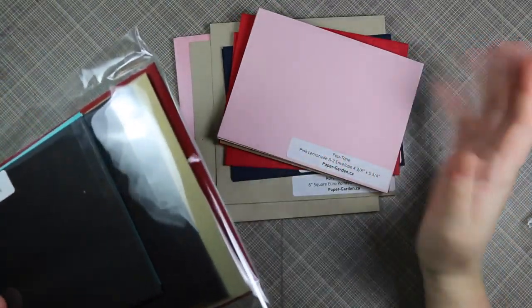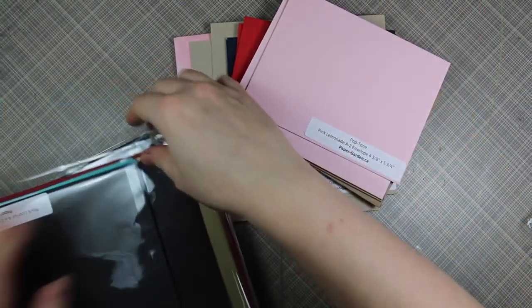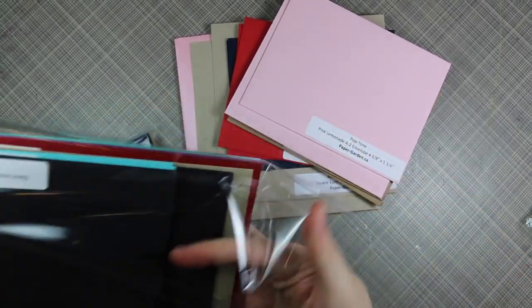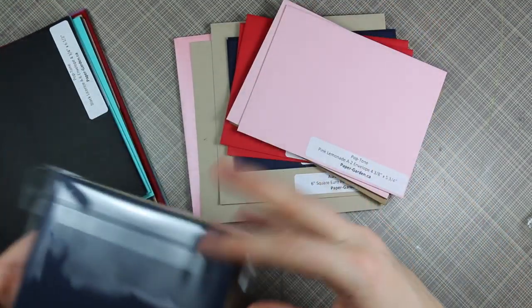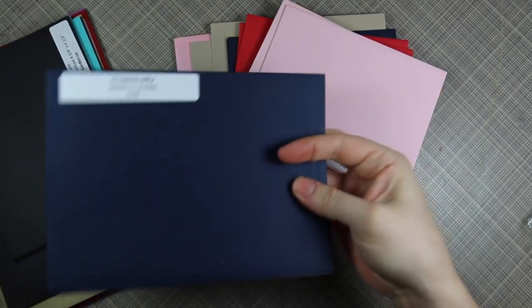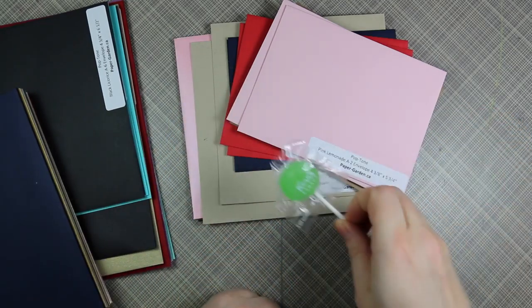I'm so tired of boring white envelopes. Yes, we can stamp them, but it just makes it so much nicer when there's fun colors, and you can get all different sizes now. That's kind of the main reason why I usually only make A2 size cards, because most of my envelopes are A2 sized. So let's just show what Paper Garden sent me - and they sent a sucker!